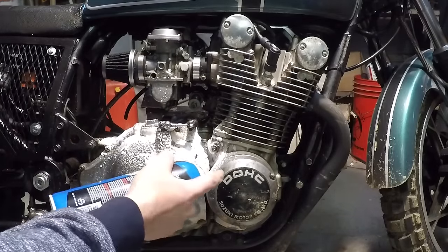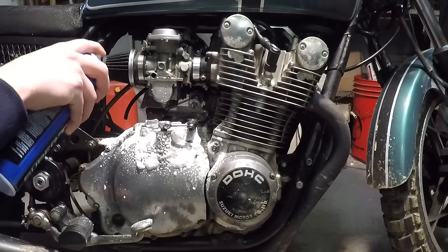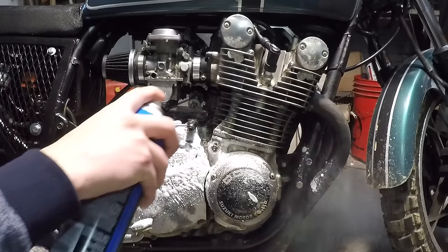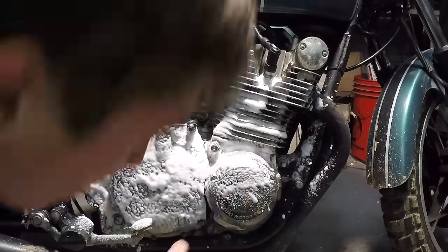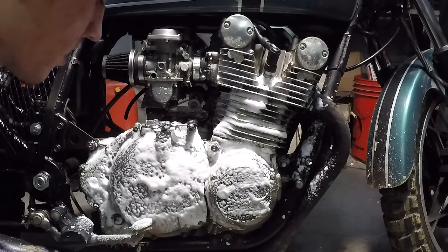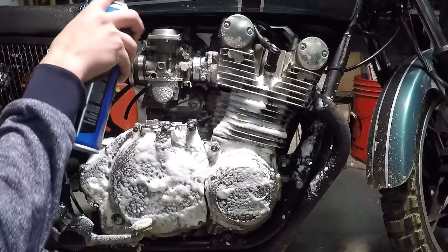As you can see, as soon as it hits the surface it starts foaming up. That's how you know it's working, people. It's going to look like you just sprayed whipped cream all over your engine, like it's a hot fudge sundae — that's exactly how you want it to look.